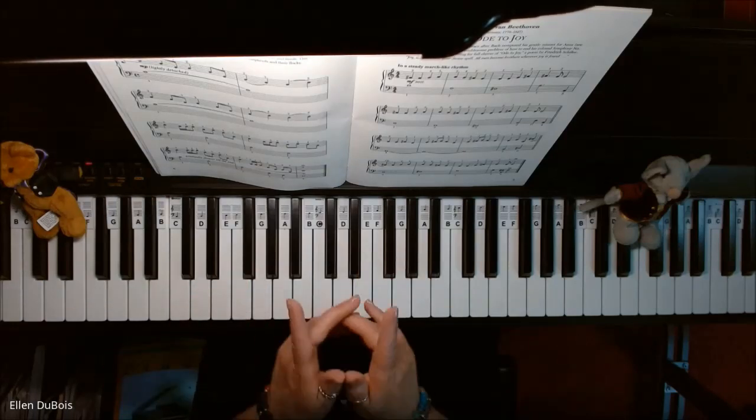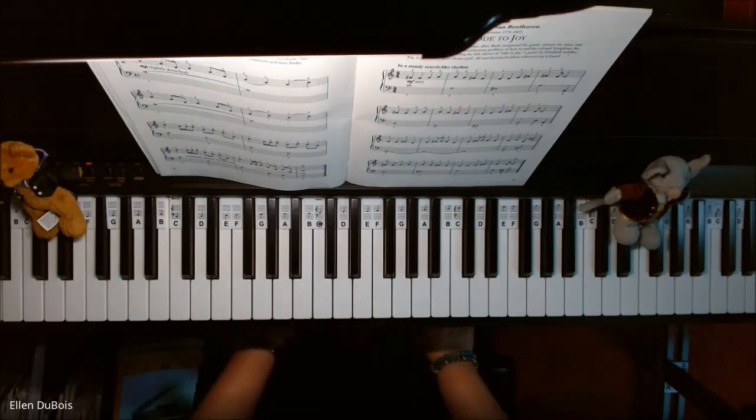And that's it — Ode to Joy. I hope you found this video helpful and I'll see you next time. Bye-bye.